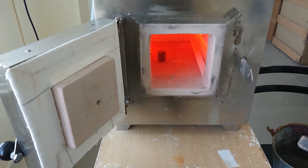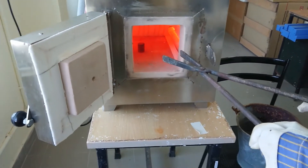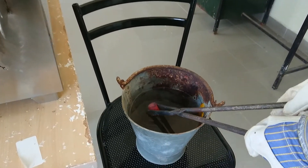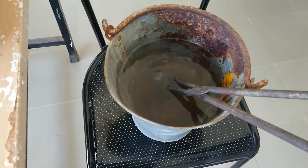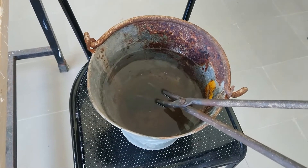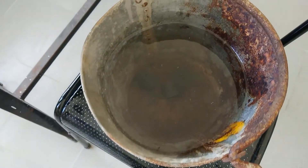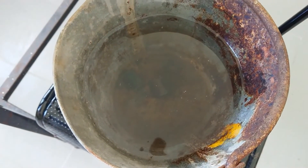Next is the hardening process. Here it involves sudden cooling called quenching — take the workpiece and dip it in water. The cooling rate is very quick, and as a result the hardness will increase.